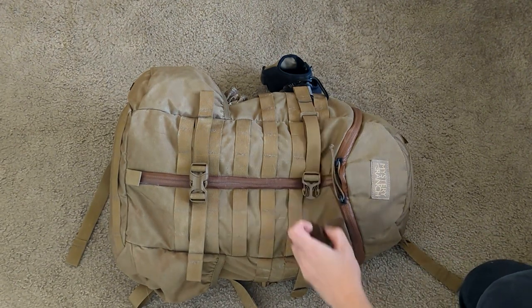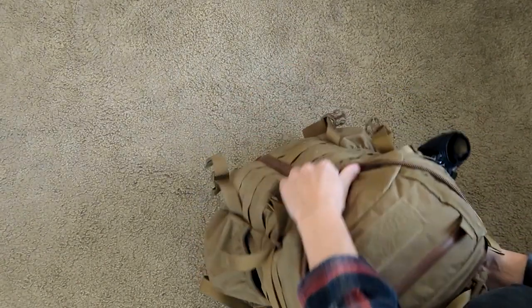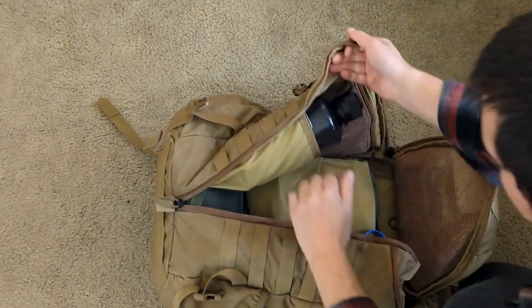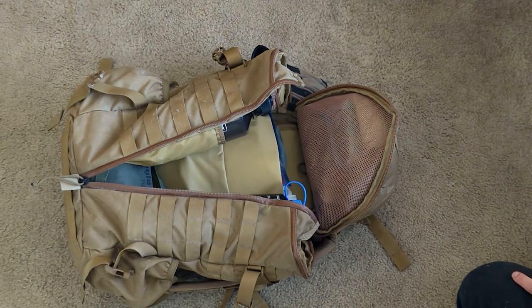The Mystery Ranch is very unique because you have the option of opening it like a conventional bag up top and reaching in, or you can leave that closed and fillet it open to access materials on the inside. Important thing to note about the interior of the bag: it's mostly empty — about 50% empty.